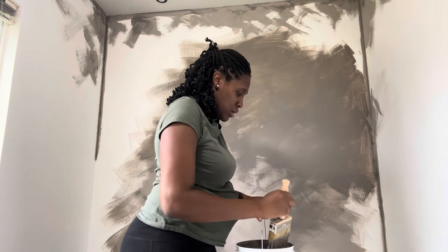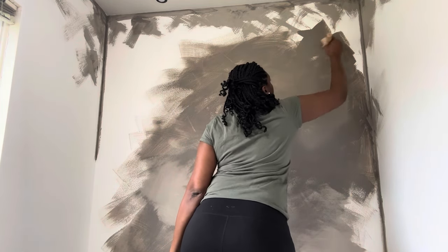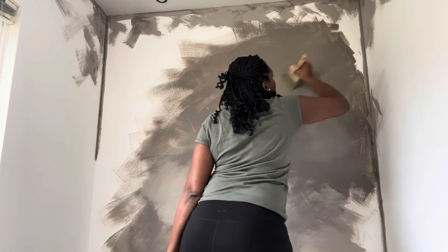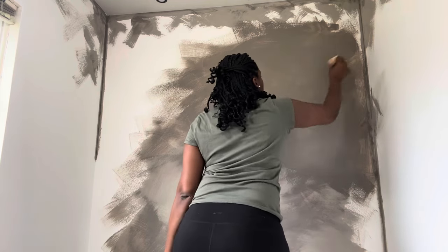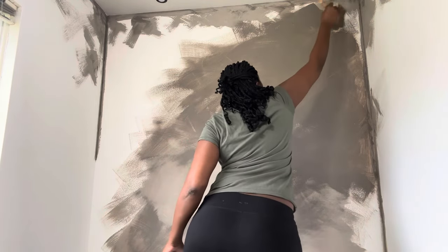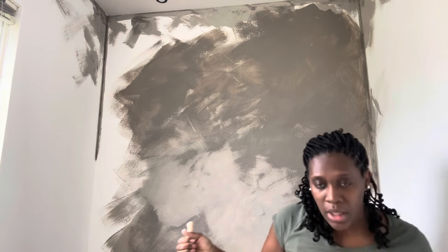The technique is just to keep doing crisscross strokes - that's all I've been doing the whole time. I'm trying to stretch it as far as I can. I'm also holding the baby so I'm doing a bit much.